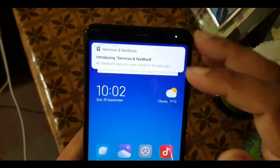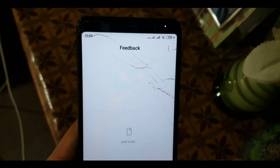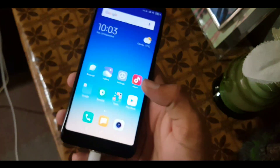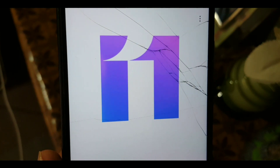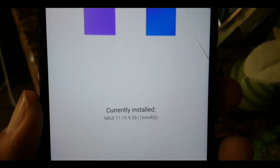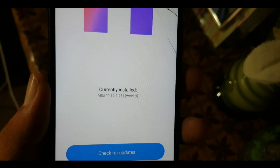Now as you can see, MIUI 11 has been installed on the Redmi 5. Enter Settings and go to MIUI Version — here you can check the MIUI animated logo which looks pretty premium and unique. You can also check the currently installed version: 9.9.26 weekly build.